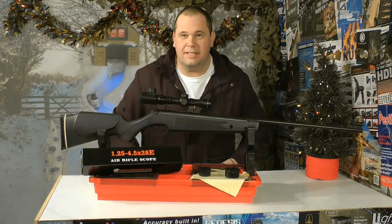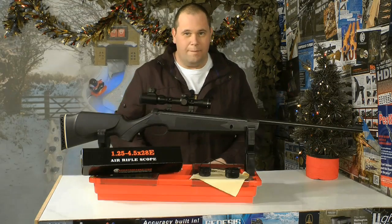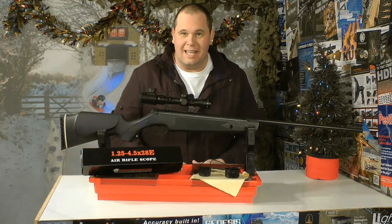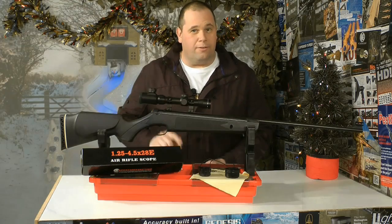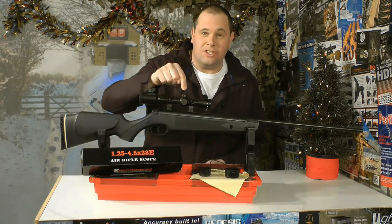Hello there! Welcome to the Egggun Gear Show. Ten days to go until Christmas and we've got something else for you to look at. No, it's not the rifle, even though that is very nice, it's what's on top. It's the scope.